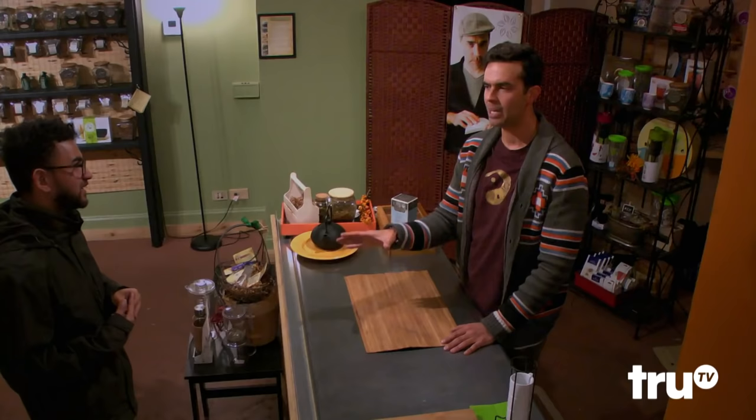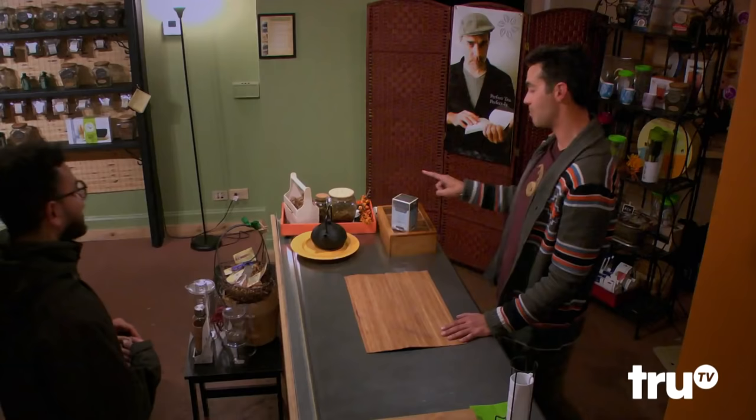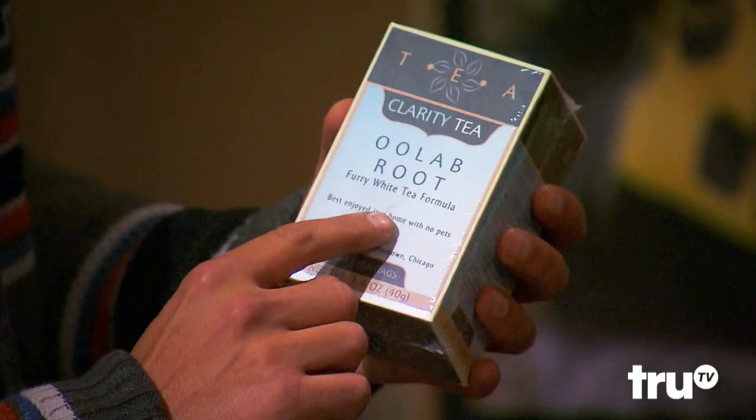Do you have any pets? I know that's a weird question. You don't have any pets? I do not. OK, perfect, because I know that sounds weird, but it can be different — the kinds of teas people have. Very strange shenanigans with that. Some people have allergic reactions. It's funny, because I thought you're the one who called for the Ulab root. This might be a good match for you. Really? Yeah, the thing about Ulab root is it does have a furry, furry white tea formula. You said you like that furry — that's what I'm looking for. That furry taste. And it's best enjoyed in a home with no pets.